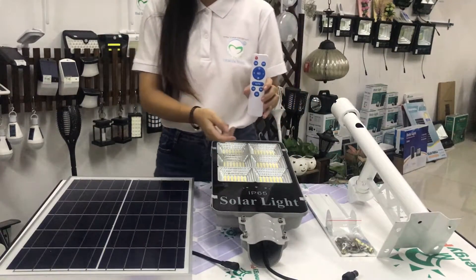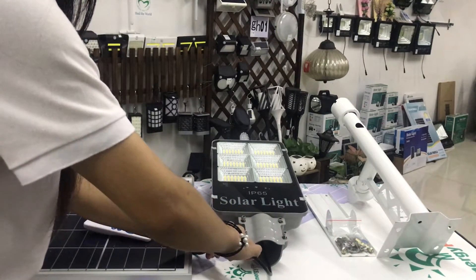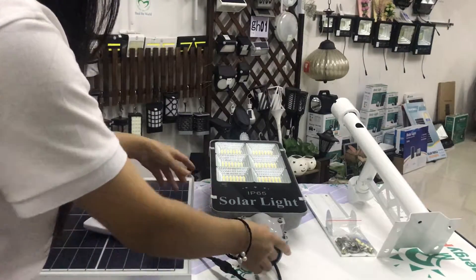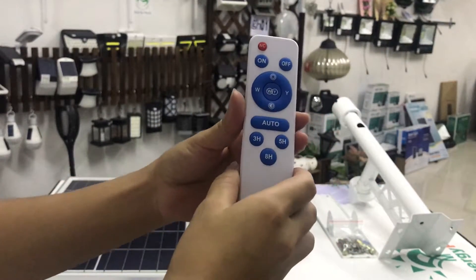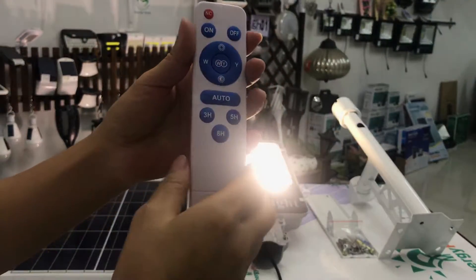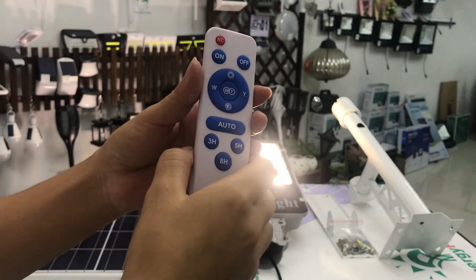Now I will show you how it works. First of all, we connect this connector. Using the remote control — this button puts it in light sensor mode, and the light will turn on at night and turn off in the morning.